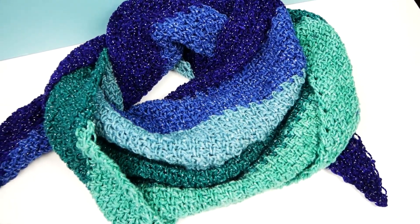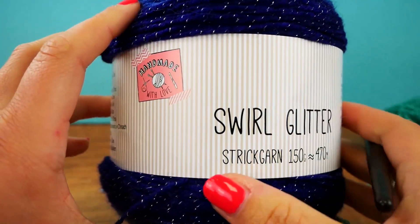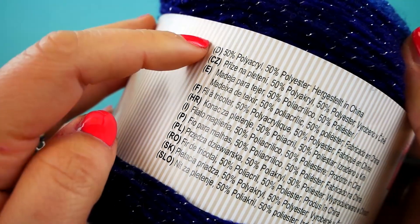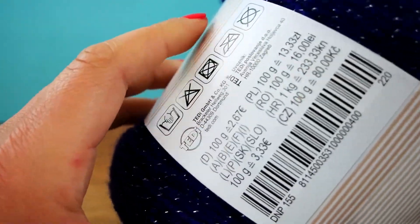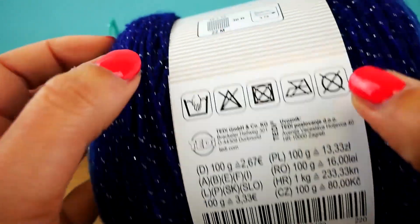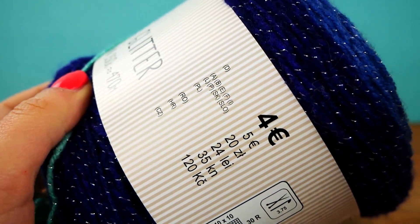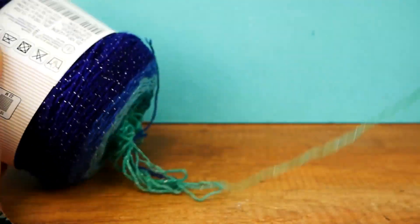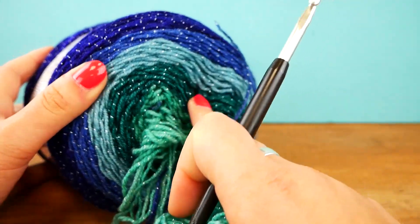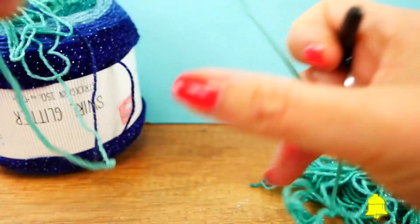So we have here the Swirl Glitter yarn — 50% acrylic, 50% polyester, made in China, so there's no wool in it in case you don't want that. It's 150 grams and 470 meters. I found it for four euros, though prices may vary. You can see the color gradient — it's a pretty big ball.